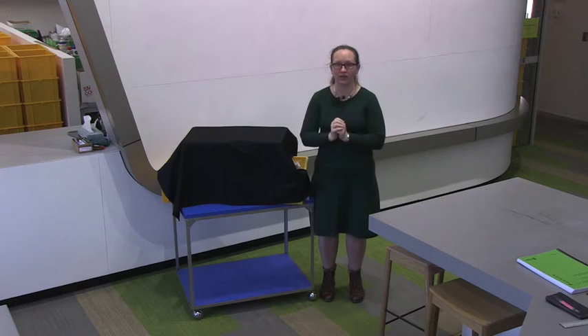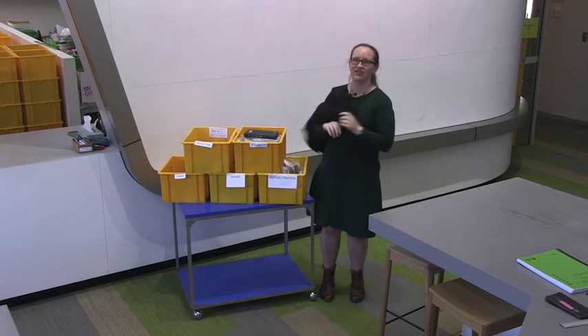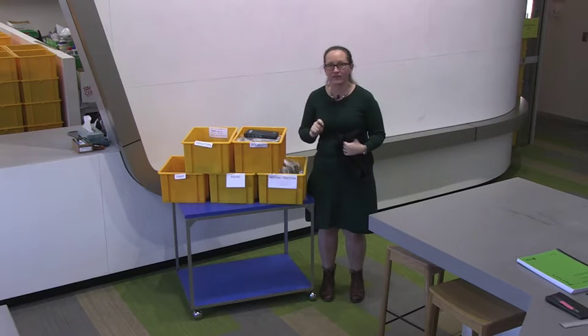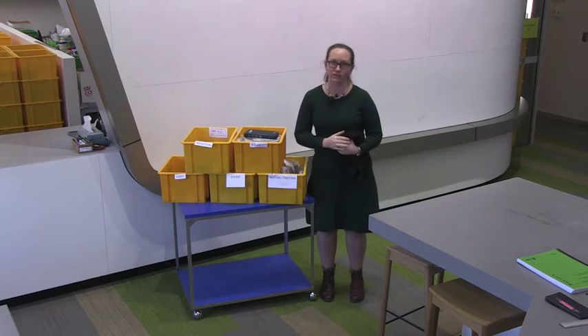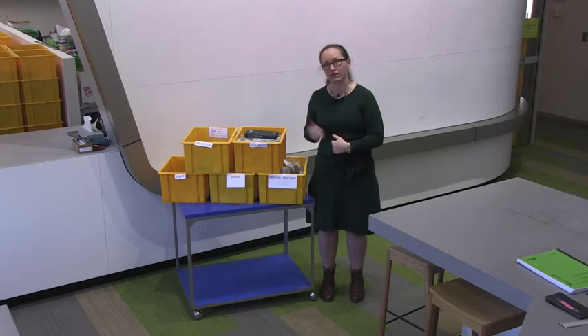How it's going to work is a little like MasterChef — you're going to get a kit which you can use to design an experiment. You've got an advantage over the MasterChef contestants in that you can look beforehand in your lab manual about what is contained in each of the kits, and you actually get to choose which kit you want.